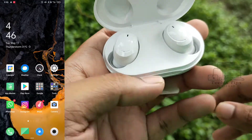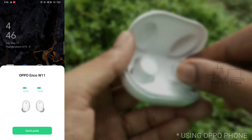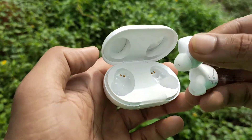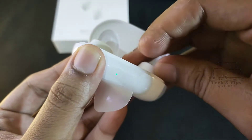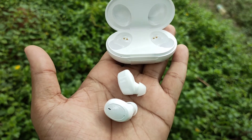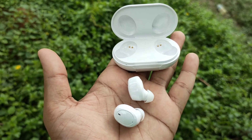It has a battery in the charging case. The case also has a full charge. There is LED indication for charging status. In a single charge, it has about 5 hours playback time, and with the case it provides an additional 20 hours of playback time.